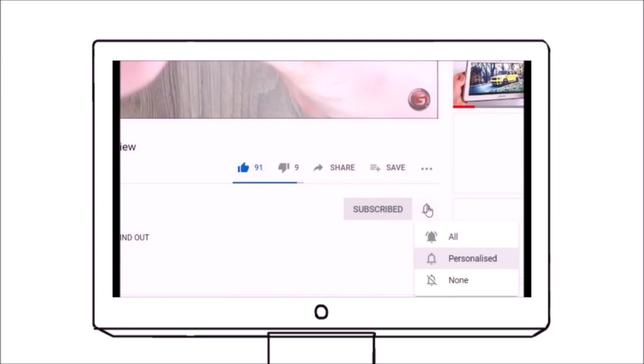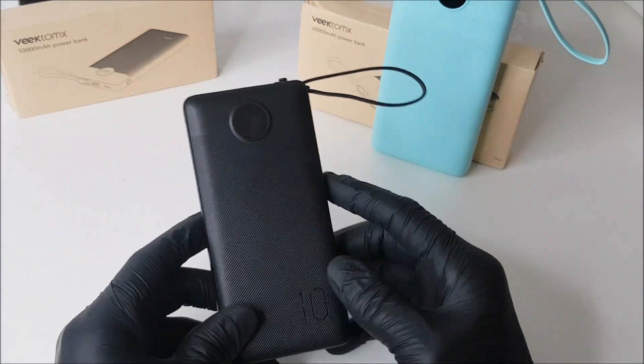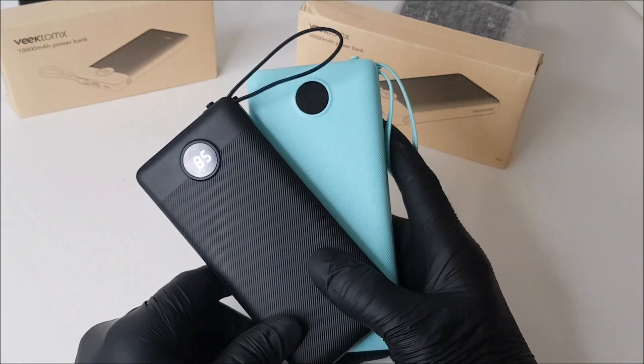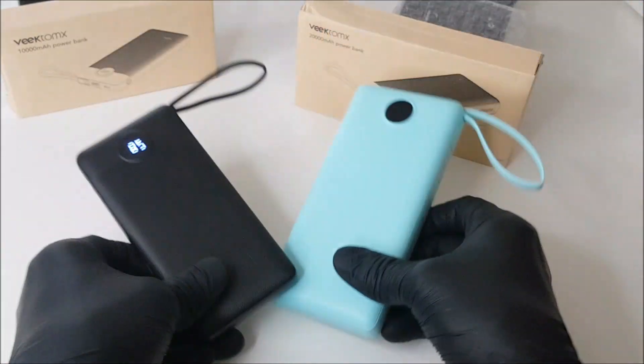Most importantly, please subscribe right now — all the support is really much needed. Also hit that bell notification so you stay updated on all our new uploads. It's been great reviewing these power banks, and we hope to be doing some Kickstarter reviews coming real soon, so that's going to be a brand new segment — stay tuned!